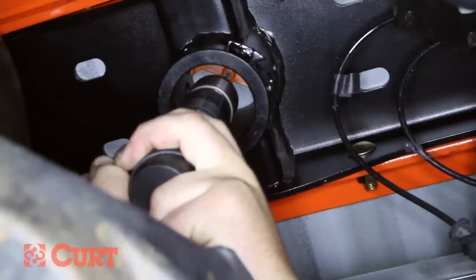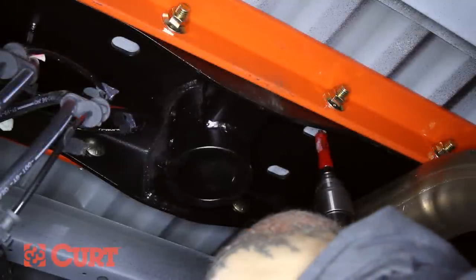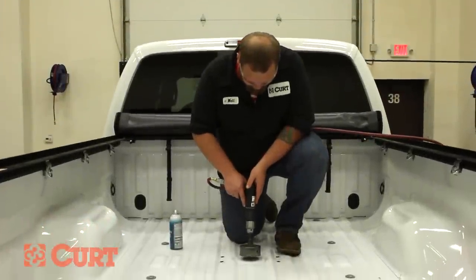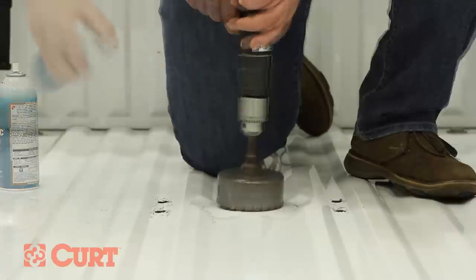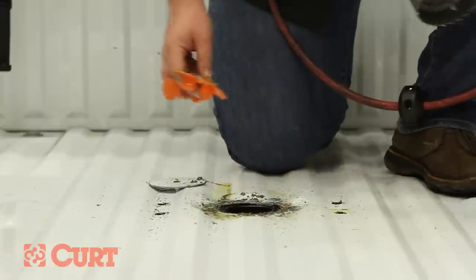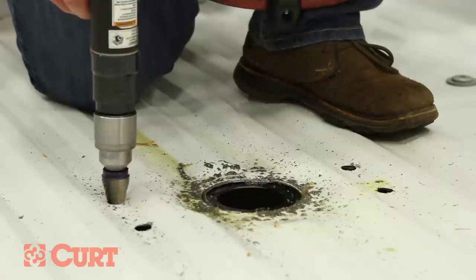Drill a pilot hole from underneath the truck bed through the hole in the center locator using a 3/16 inch drill bit. Using the center section as a guide, drill 4 holes for safety chain loops from underneath the truck bed. Make sure that the drill holes are located on the lower ribbed section of the truck bed. Using a 4 inch hole saw, drill a hole from the top of the truck, taking care not to drill through the center locator. We recommend using a cutting fluid to ease this process. Remove the center locator by pulling it up through the hole. You may find that the safety chain u-bolts do not fit well into the previously drilled holes; to ensure that the safety chains will move freely, slightly widen the holes with a step drill bit.